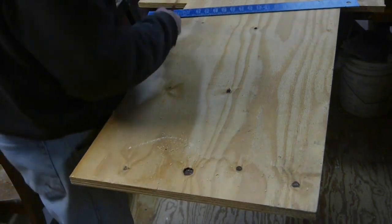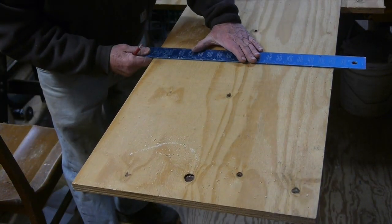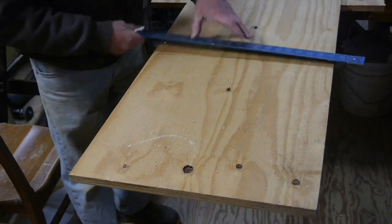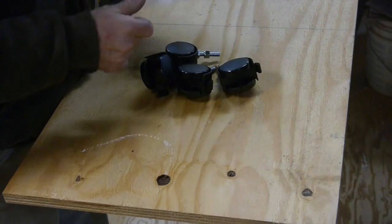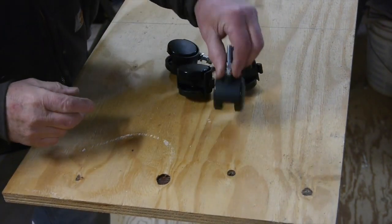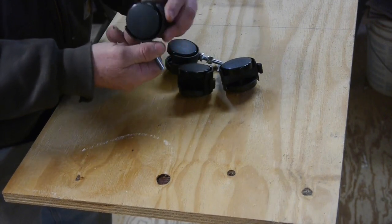I determined that if I made the base 18 inches square, that could hold the bag. When I bought the Rikon it came with wheels, so I thought I'd use those wheels for my little cart.